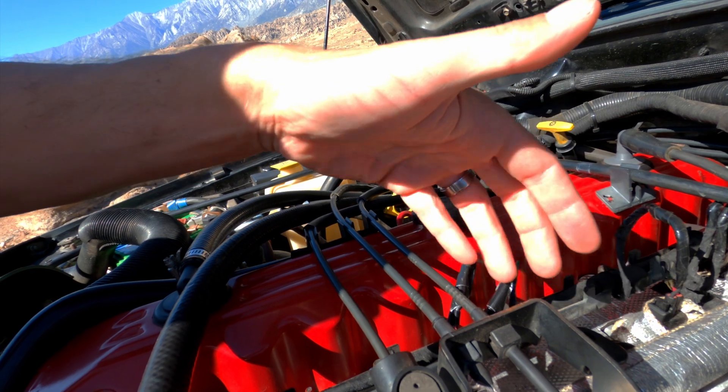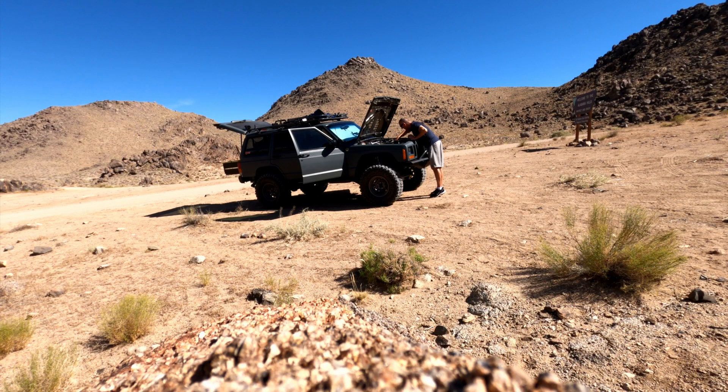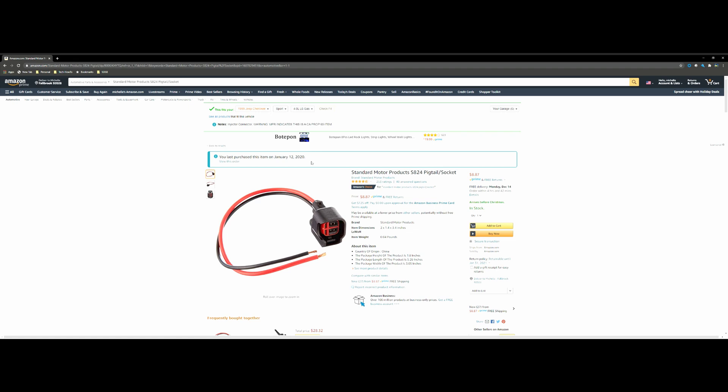I decided to go ahead and replace it. I happened to be in Alabama Hills at the time and it was fine — good to go. However, I want to point out that since then I did replace a lot of those injector wires with a connector made by Standard, which is a way better connector than the cheap Amazon knockoff connectors I bought originally. The gauge on the wire is much thicker.